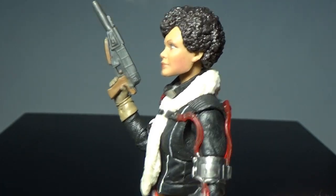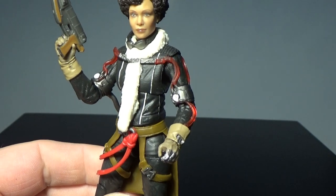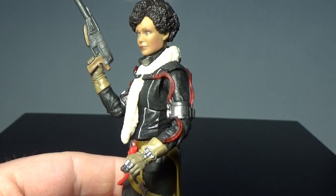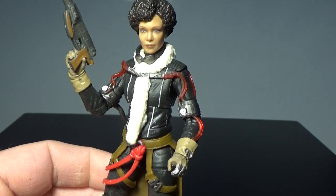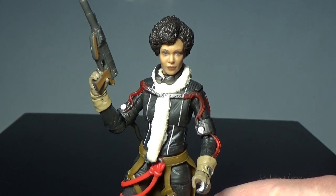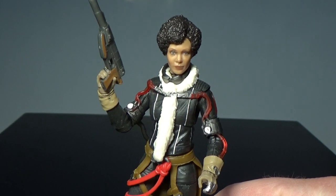Definitely recommend it. I got this from robotkingdom.com — I'm not sure whether they have any more available at the moment. They had a pre-order for a while and they got snapped up really quick, but I happened to be browsing their site about a week and a half ago and realized they had them online so I had to snap them up. That includes L3-37 and the Imperial Range Trooper, which I will be reviewing next. So stay tuned for that. Hope you've enjoyed this video and until my next one, may the force be with you.